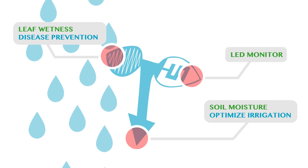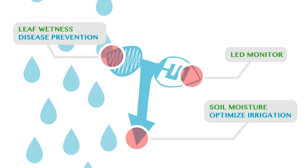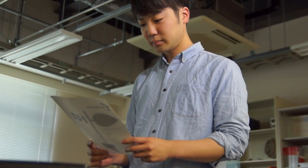One leaf will show the wetness from the rain and signs of disease. And all this can be printed at home.